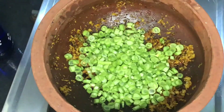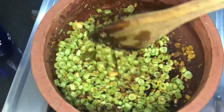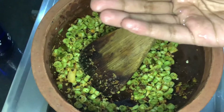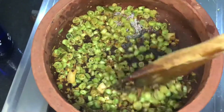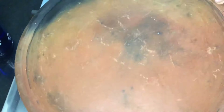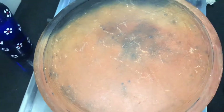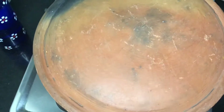I will mix it in a little bit. Let's put the top on and let it cook. Mix it up. In low flame, we will cook it for 10 minutes.